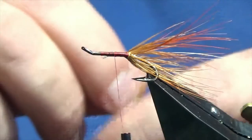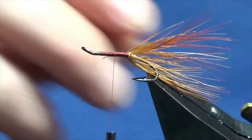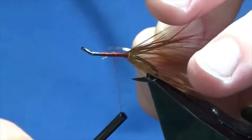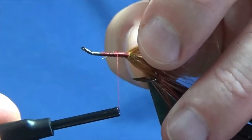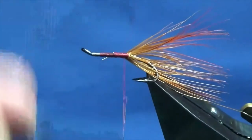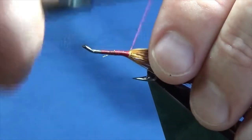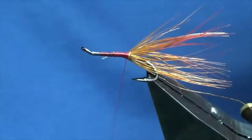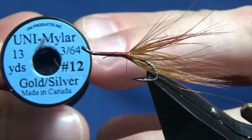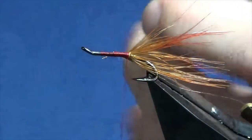On the way back down I want to catch in the rib, and I'm using an Ultrawire by UTC in gold. Just catch this in on the way back down — same as the oval gold tinsel — catch it underneath. Just hold your tail back and sweep it back. The body is going to be the uni mylar in silver and gold, in size 12. We've got a size 10 — use it, it's the larger one; it'll cover more quickly for you.